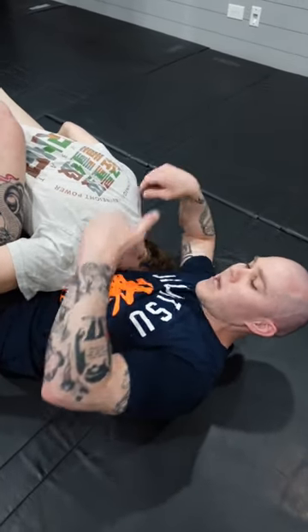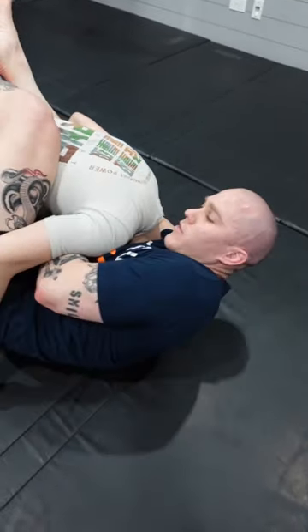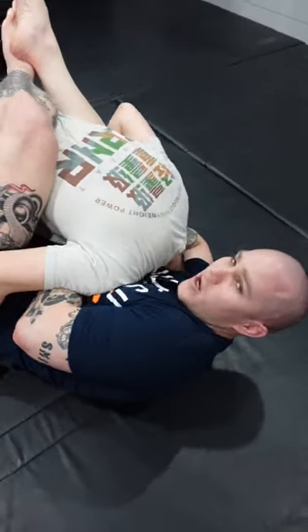If I'm securing the chin strap, I'm going to take my opposite hand, grab the back of my palm, and literally just twist my hand forward, keeping everything nice and snug. We twist the hand forward and we get the tap from there.